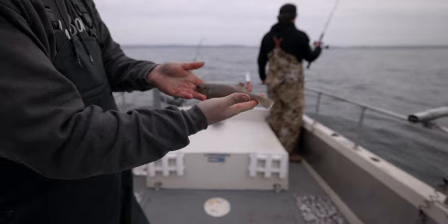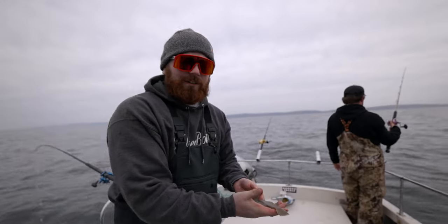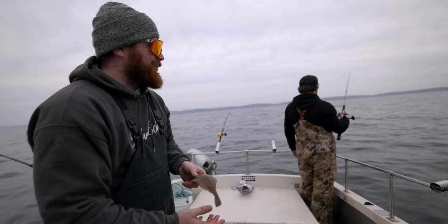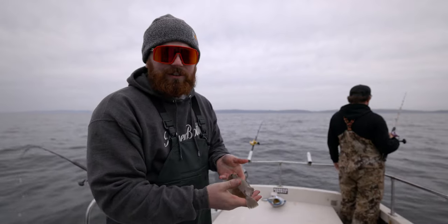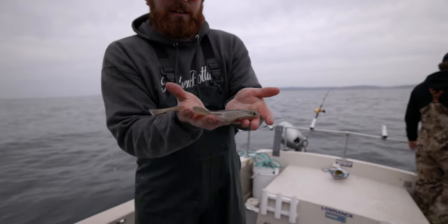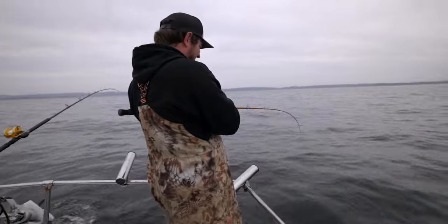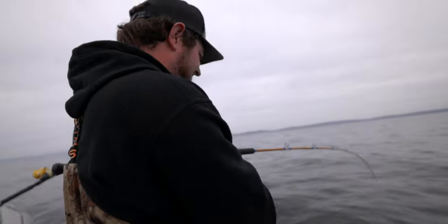Supposedly there's millions of these things just at the bottom — just a bunch of little halibut cruising around. Jake was saying it's like the third most plentiful fish in the ocean. I don't know how true that is, but that's what he's saying. So there should be millions of these little guys. Let's see if Jake's actually got one here.